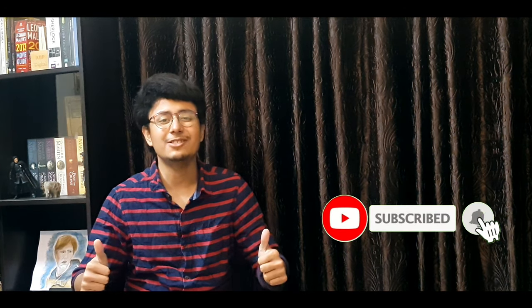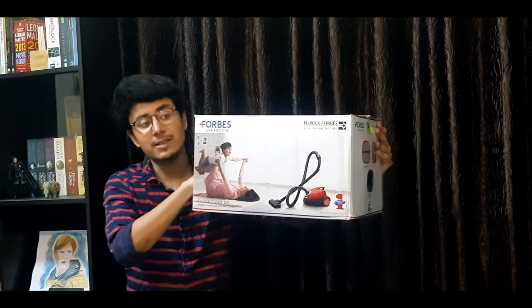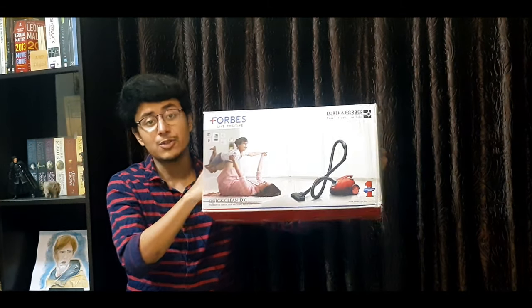Hey friends, this is Aldrush and welcome back to my channel. In today's video I am going to unbox the all new Eureka Force 1200 watt vacuum cleaner. This vacuum cleaner comes at a very good price. I will be unboxing it today, and in my next upcoming video I will give you a demo of the product, how to use it, and we'll talk about all the specifications. So without further delay, let's get into it.